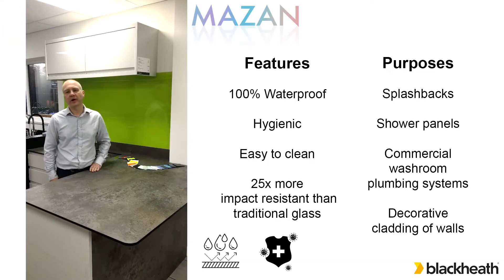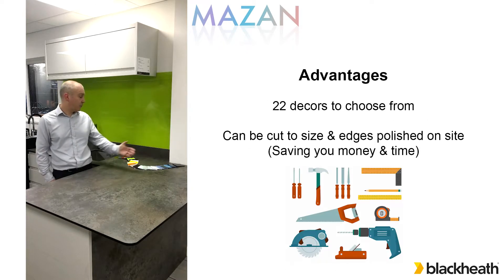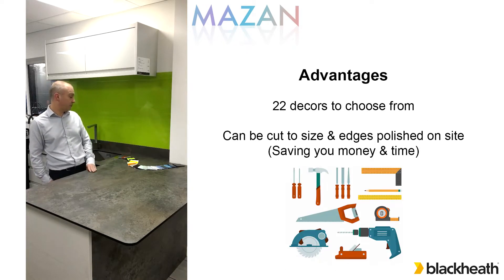Mazan is 100% waterproof, hygienic, easy to clean and 25 times more impact resistant than traditional glass. Perfect for using in kitchen splash backs, bathroom shower panels, commercial washroom plumbing systems and the decorative cladding of walls. It has 22 plain colour decors to choose from.